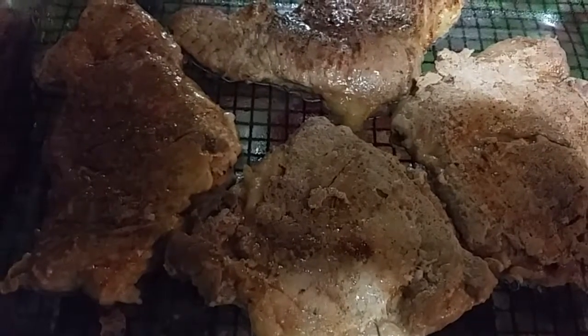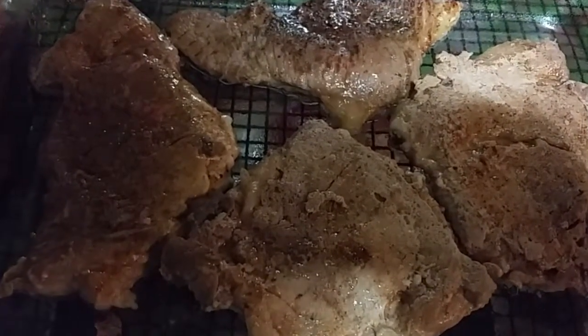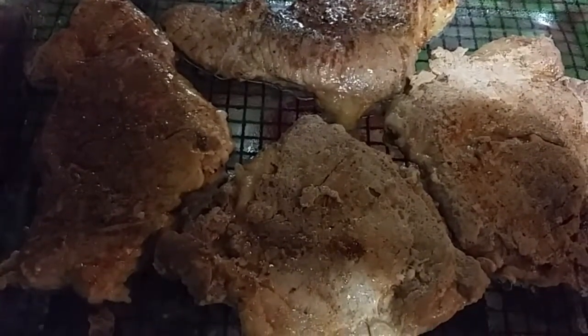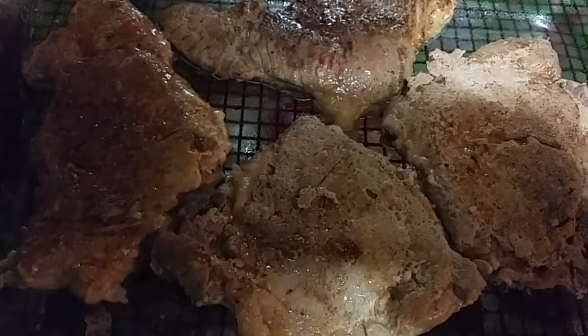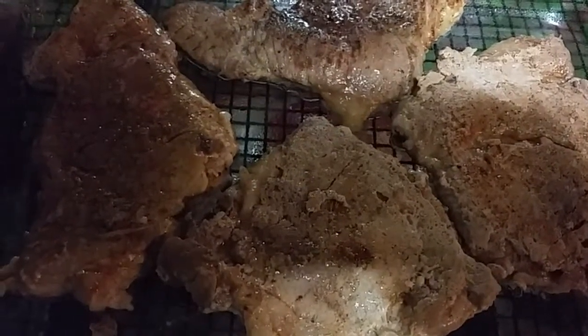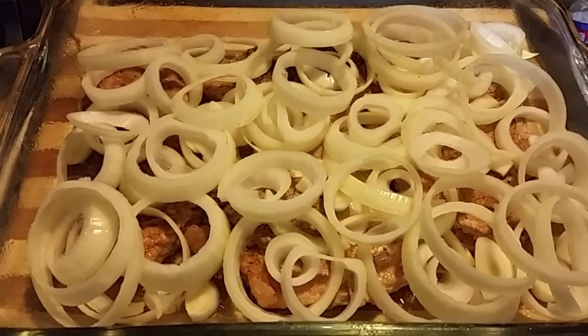We've deglazed our pan that we browned our pork chops in with the cream of mushroom soup that we're going to put over these. We got these browned up nicely. Next step is to put some onion rings over them and then cover them with the cream soup. We'll bring you back when that's ready.